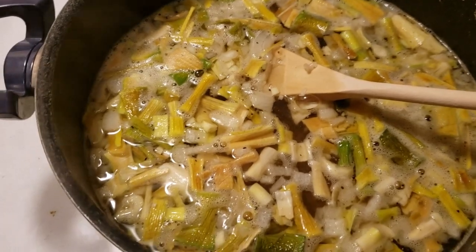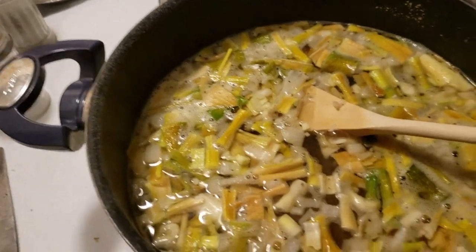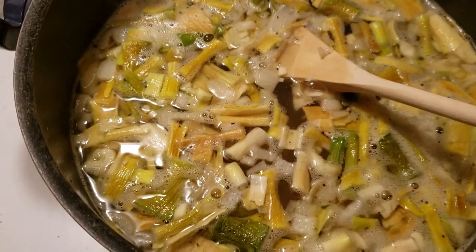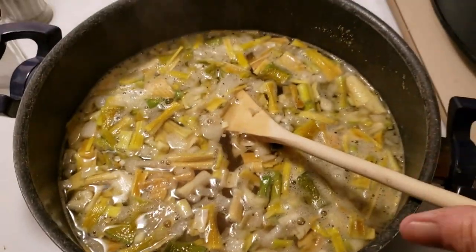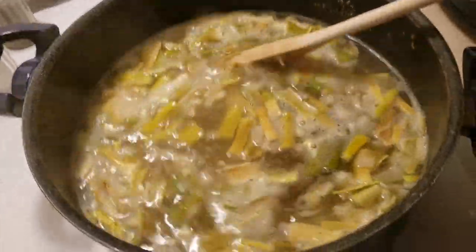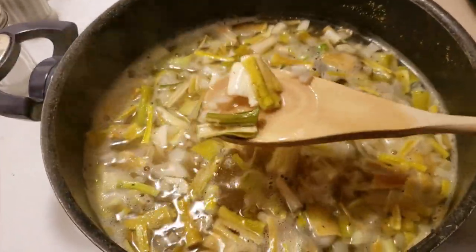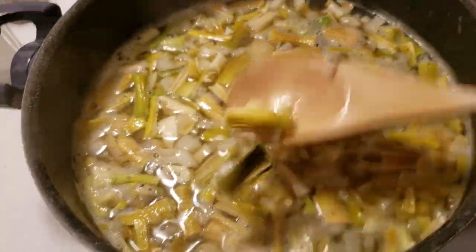After this cooks for a while I'm going to add bow tie pasta, but I'm going to let this simmer for at least an hour. We decided we wanted some homemade chicken soup.